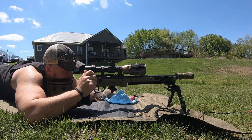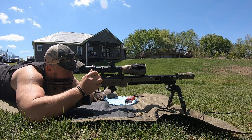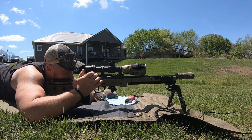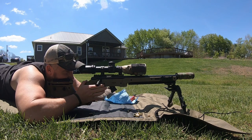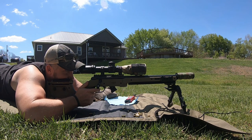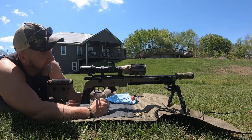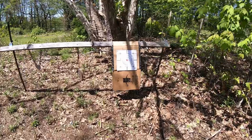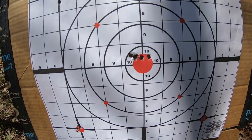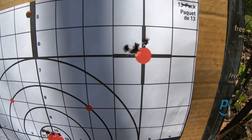I'm going to go top right now. Wind's pushing us just a little bit left. Alright, let's go check it out. Third group we went dead center — some horizontal stringing there. And there's our last group.